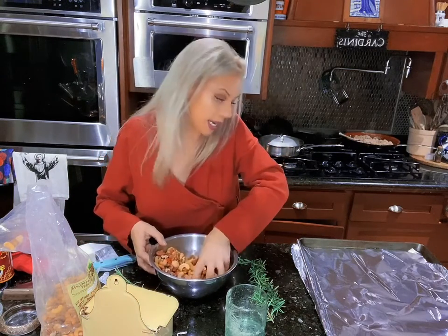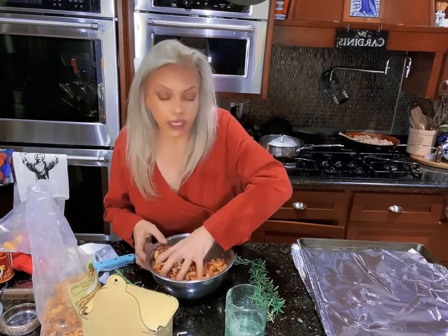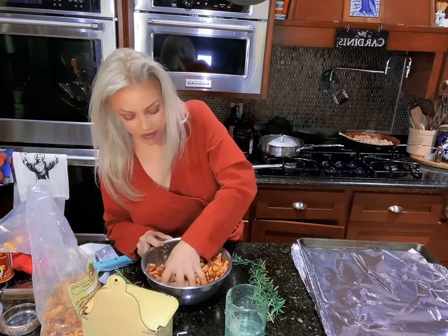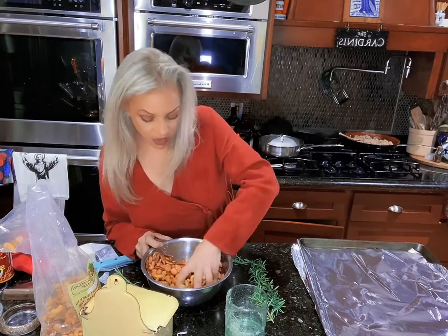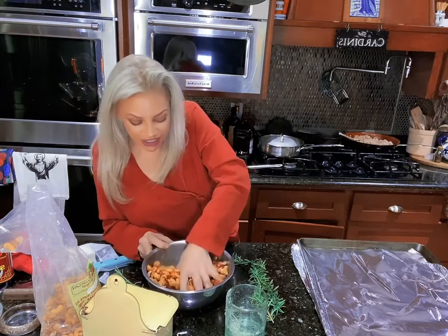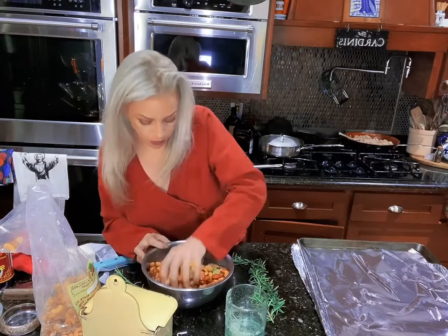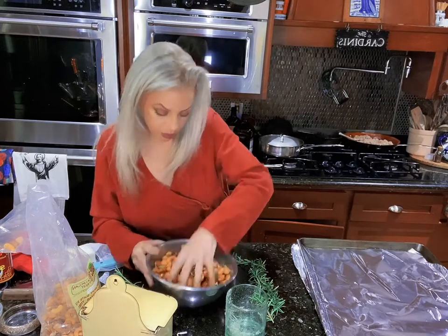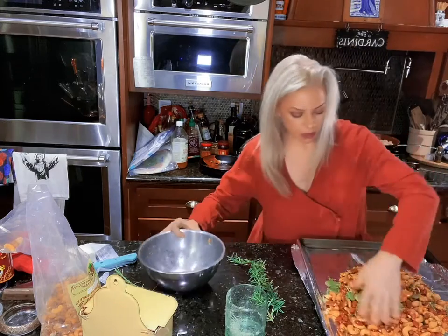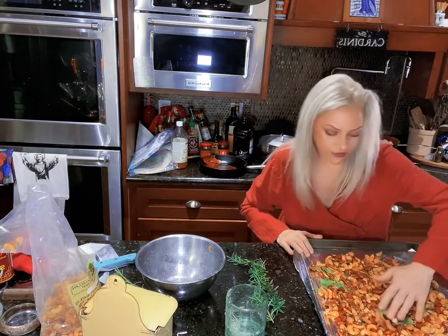Lay it out on a sheet pan, and 200 degrees — very, very low — for three hours. I know that sounds crazy, just go with it. They come out absolutely beautiful, perfect, crunchy. They're just delicious. Easy peasy. Here we go. Lay them out, put them in, and forget about it.